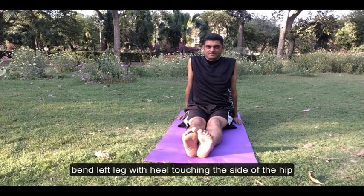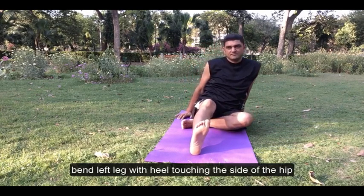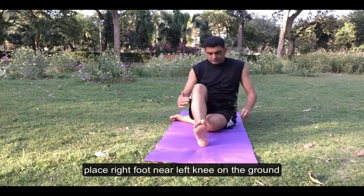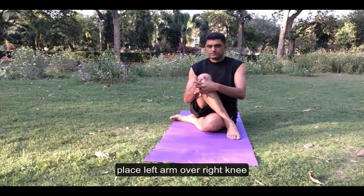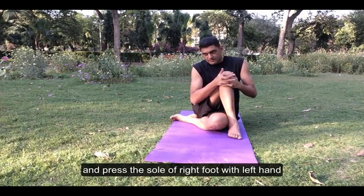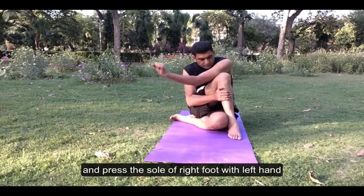Bend the left leg with the heel touching the side of the hip. Place the right foot near the left knee on the ground. Place the left arm over the right knee and grasp the sole of the right foot with the left hand.